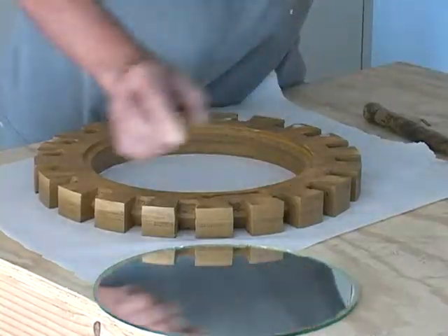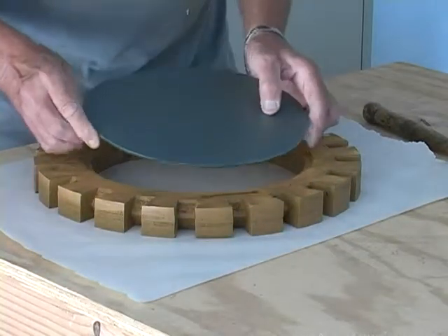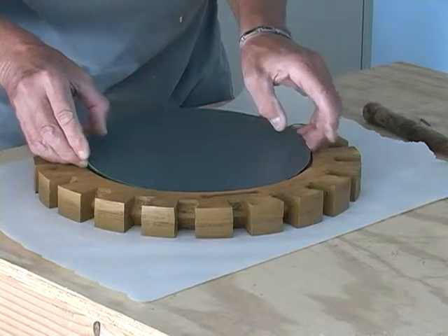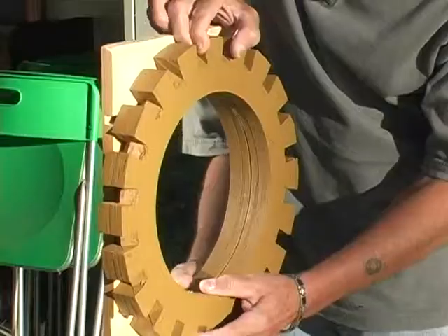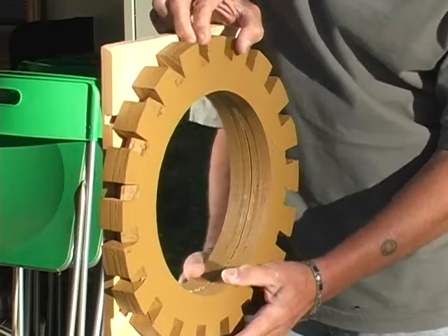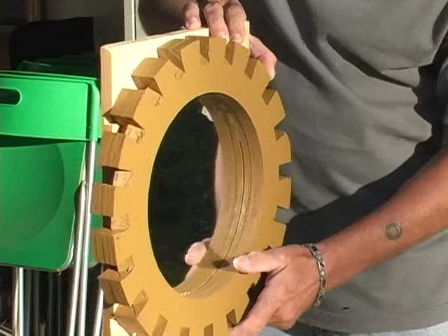This is the first step. Let's take our mirror, drop it right down in that circle, and press it down. Now it's really pretty tight, so I have the freedom to put it basically anywhere I want.